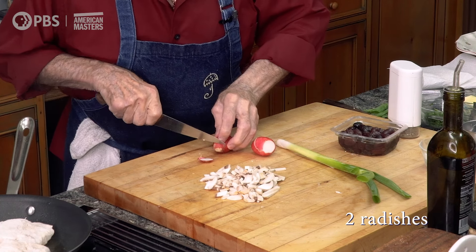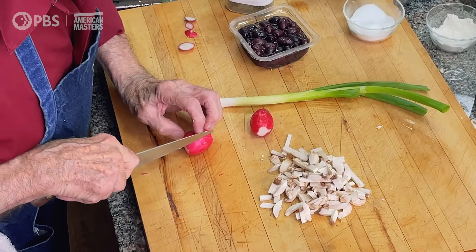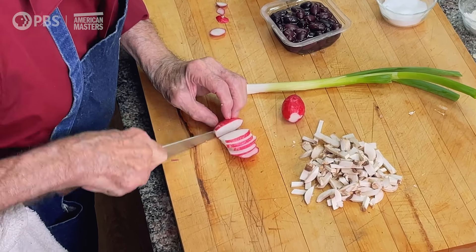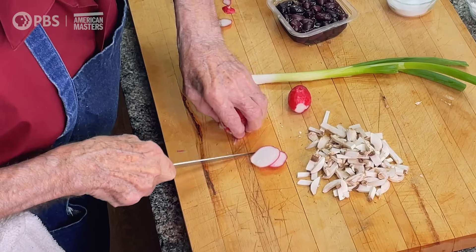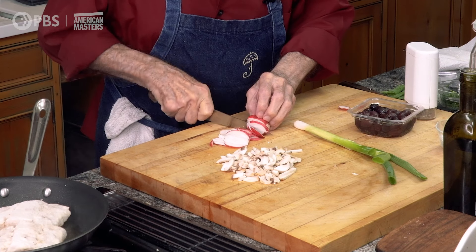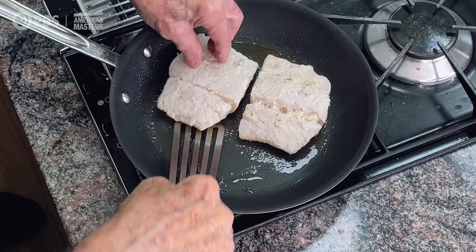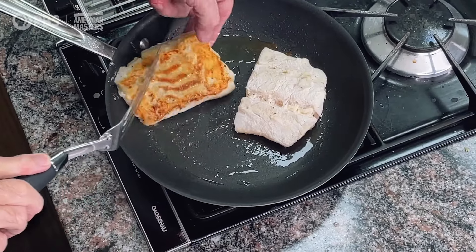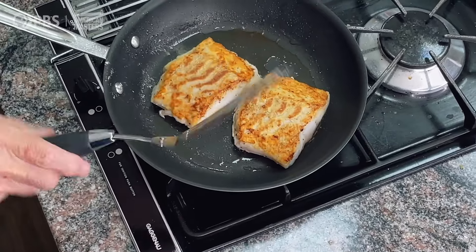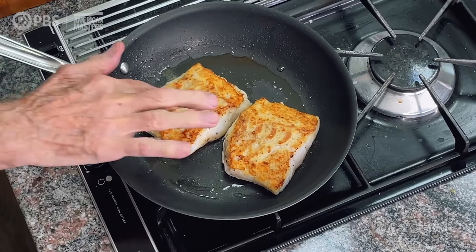Then I have radish. I'm going to do a julienne out of this, as we say. It's very crunchy. I think my fish is ready to be turned over. I'm going to reduce the heat a little bit here, because it's pretty thick, so it needs to cook in the center.